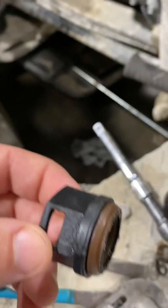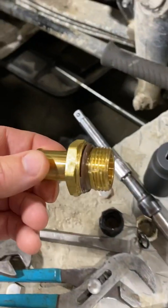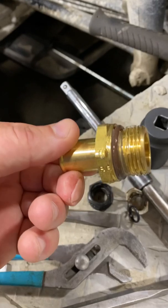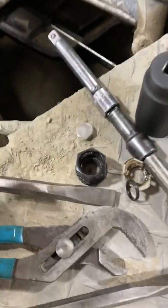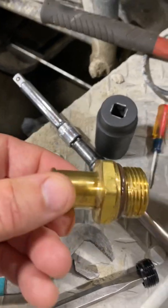Usually they'll start to leak first because you can see how the o-ring deforms, and they give you these to replace it. I do like these. I wish they were a quick connect but they're not, so you have to clamp a piece of silicone hose to it.